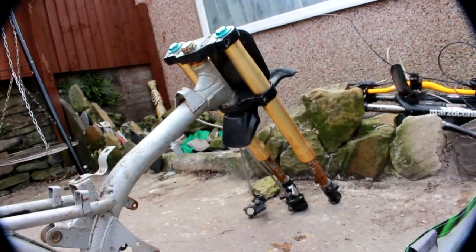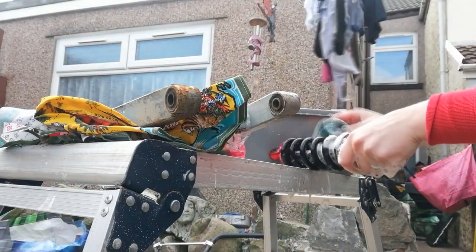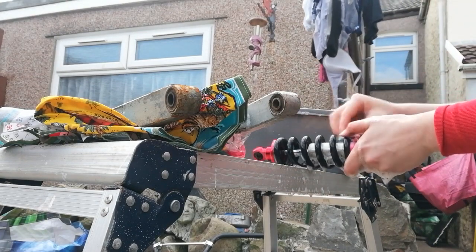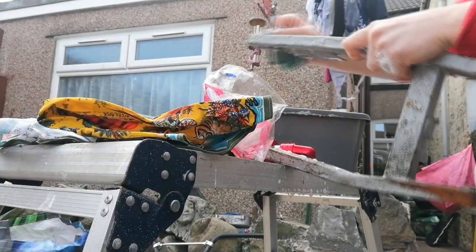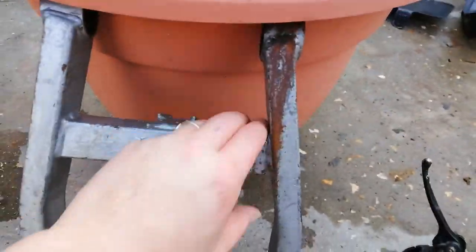So my next step is the front end. Let's take the forks off, have a look at the headset bearings, clean the forks up because they're so rusted. They're washed, they're done. What I'm going to do for these rusted parts because I can't get them off for the life of me...